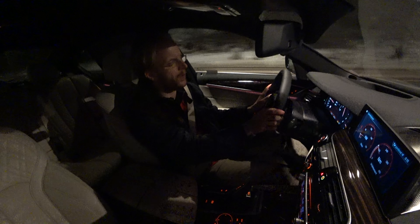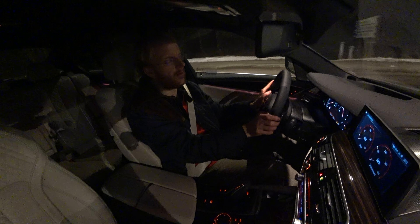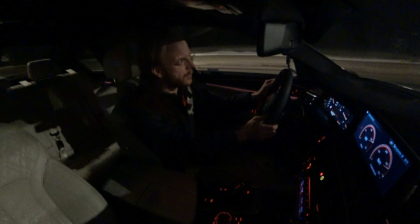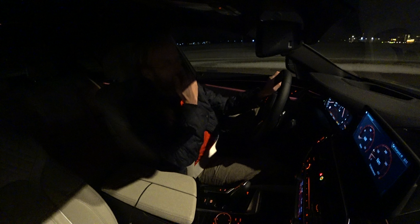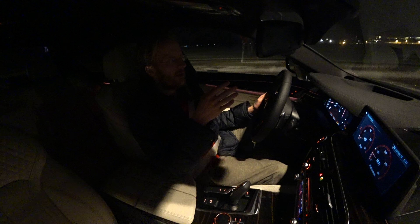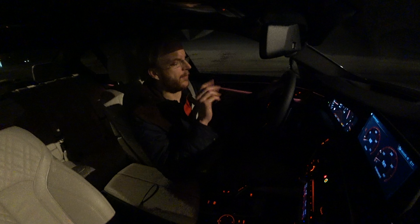I believe the M Sport package with the larger brakes does a lot for this car. Let's do a launch. You could do launch control with the suspension in adaptive mode — apparently the suspension setting doesn't matter for what type of launch control you get. But maybe the harder the setting, the better the launch. The instruction manual states you could even get a better launch with DSC completely off instead of just Sport Plus.